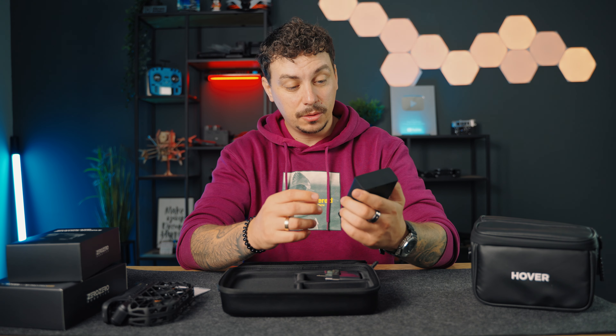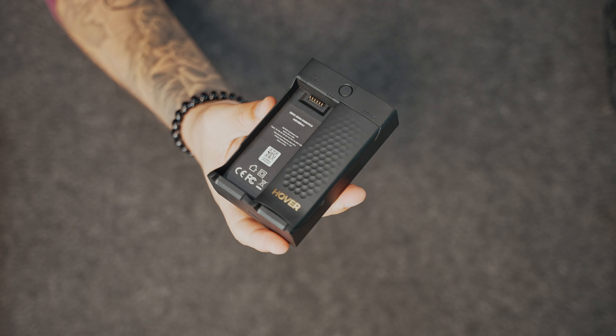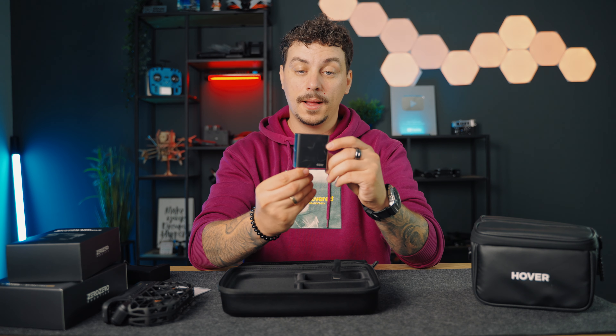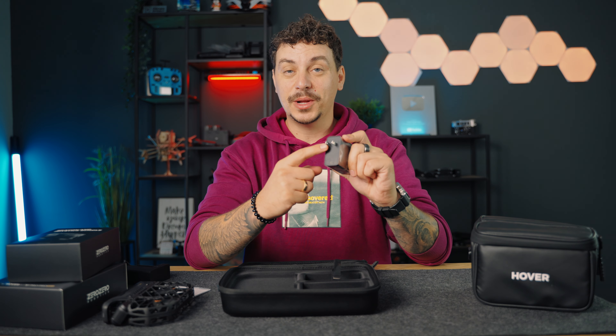Then we have this charger, which also holds one battery. So we already have one battery here and the other one can be put here. This is the charger which can be charged via a USB-C cable. And this is the charging brick — 65 watt.